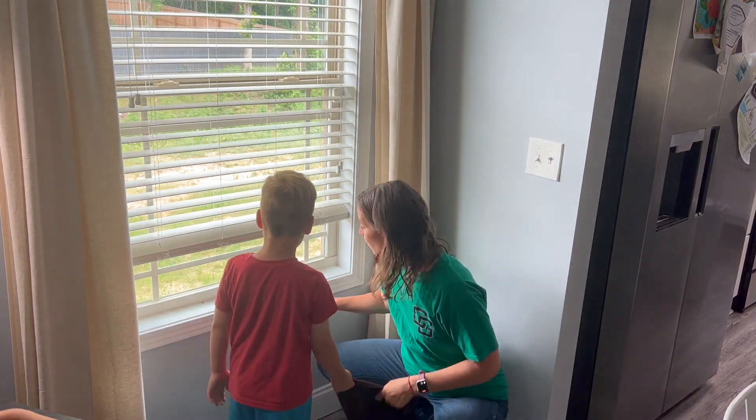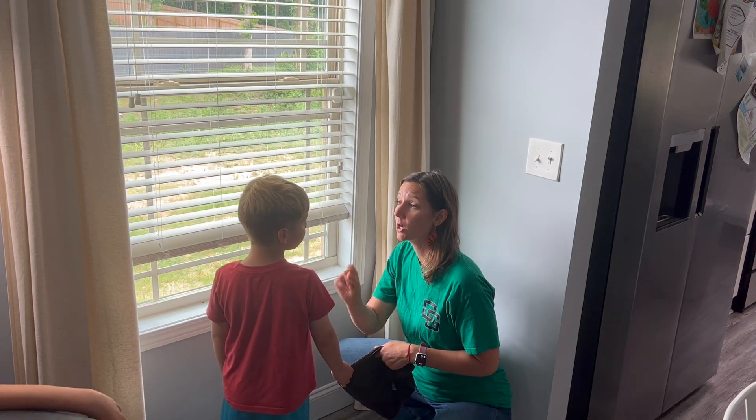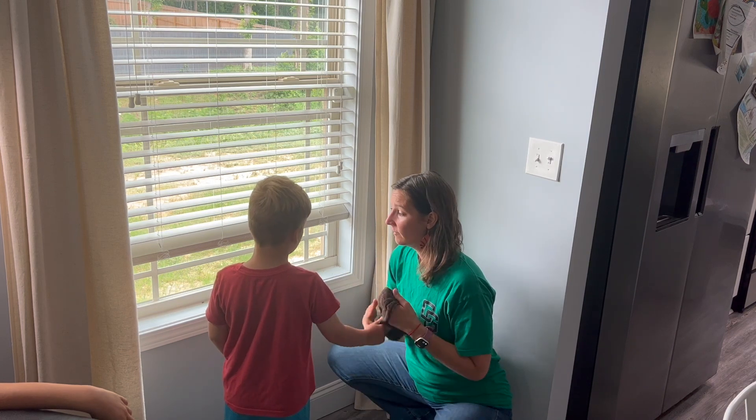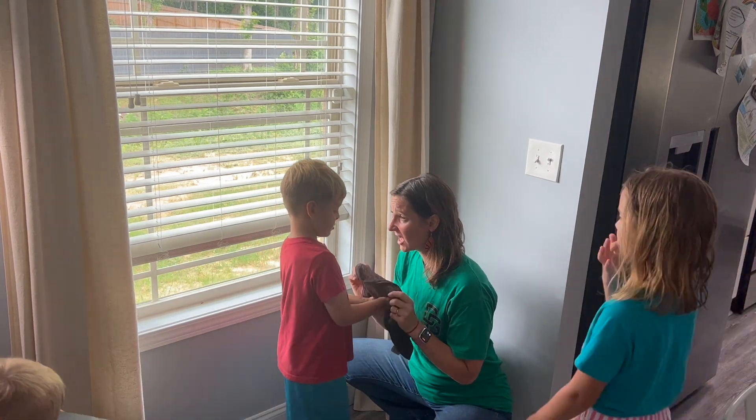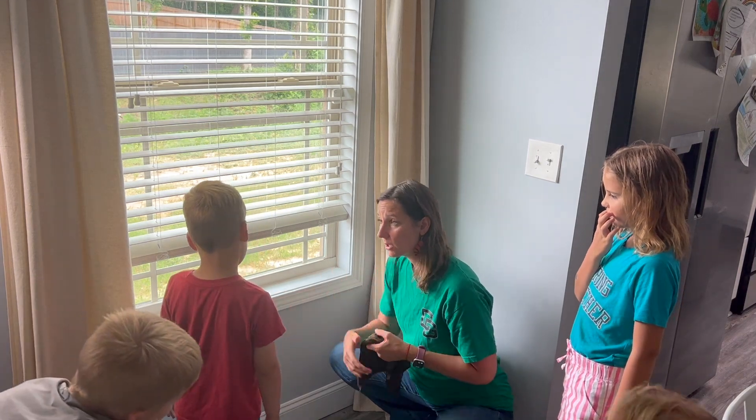When you wipe this windowsill, this is the dirtiest part — you want to wipe the dirtiest part last. When your rag gets dirty it's yucky. So step back and watch mommy do this one, and then you can do the next one.